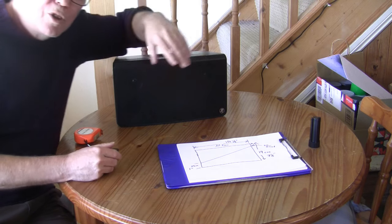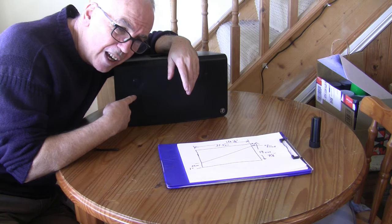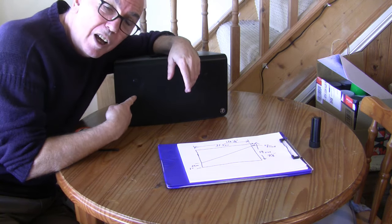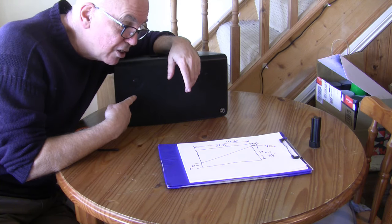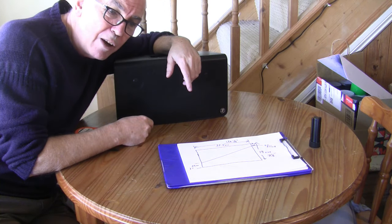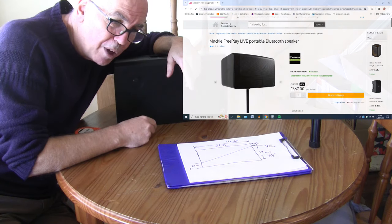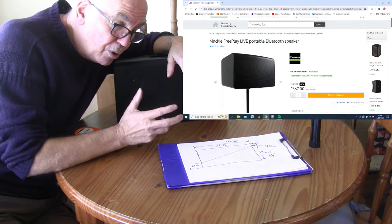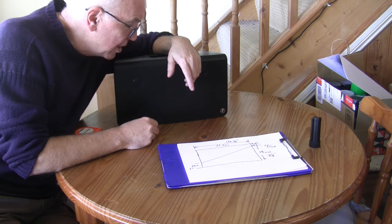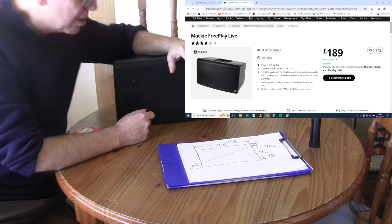People always have to say this on YouTube — I bought this with my own money. I bought it from Thomann in Germany. Thomann are actually doing a really good deal at the moment. These things are normally about 300 to 500 pounds. But Thomann, for the whole of this year — they're celebrating their 70th anniversary — are selling them for 189 pounds, which is a bargain, so I couldn't resist.